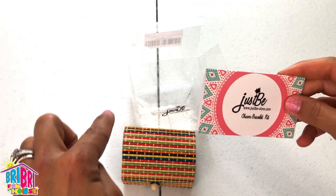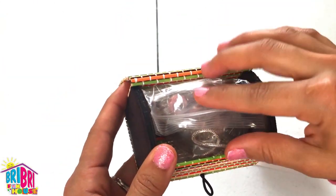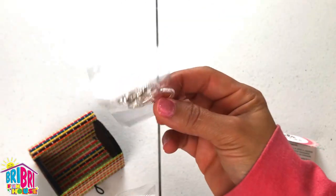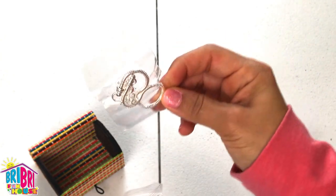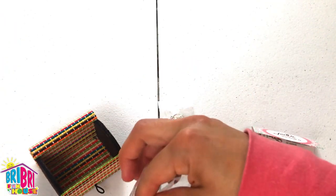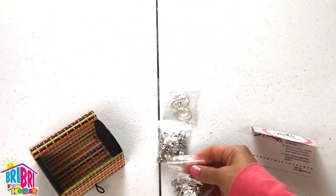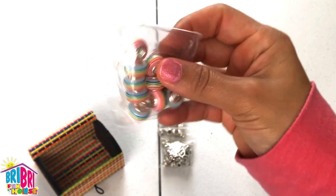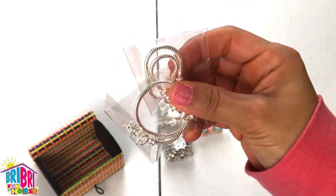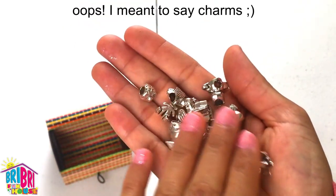Let's take a look and see what's inside the kit. Inside the bamboo kit, we have all of these amazing beads and three bracelets that we can make. You can make one for yourself, and the other two you can make for your friends. Look at all these pretty beads the kit comes with.